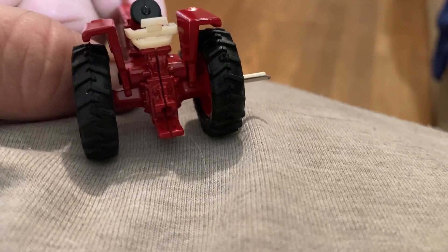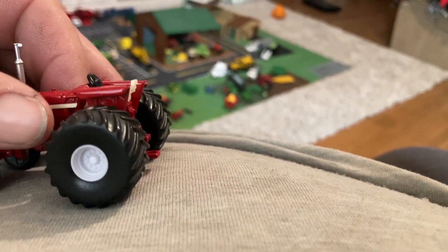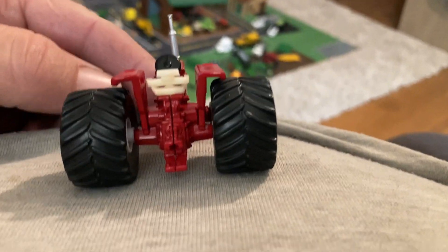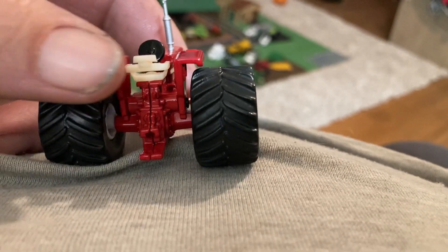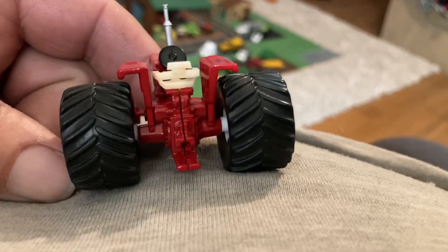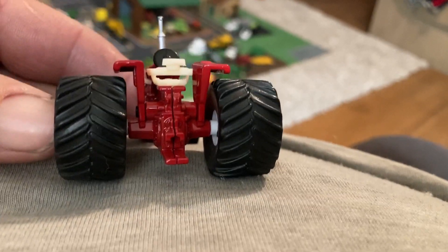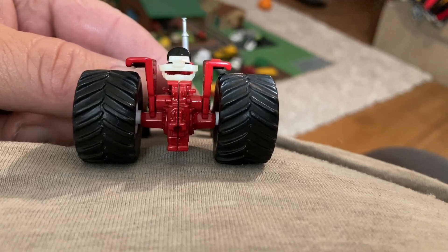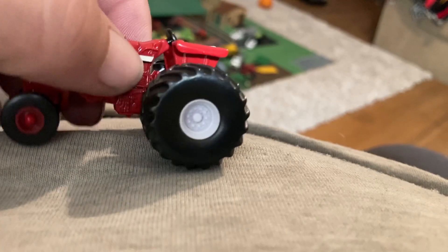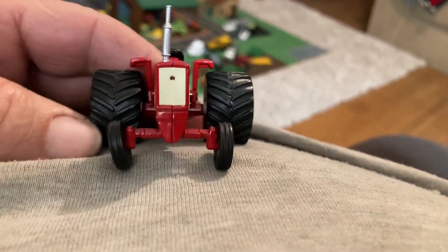We could always turn her into a fat bottom girl. These green light monster truck wheels — even though they're supposed to be 66s — are just a tad bit larger than what an 18.4-38 would be. The wheels that were on here go on there pretty well. I think they look pretty good. I wish I had some more of these. I do have a bunch that are chrome, but I could always paint them red or leave them white. They look pretty good, I'm not gonna lie.